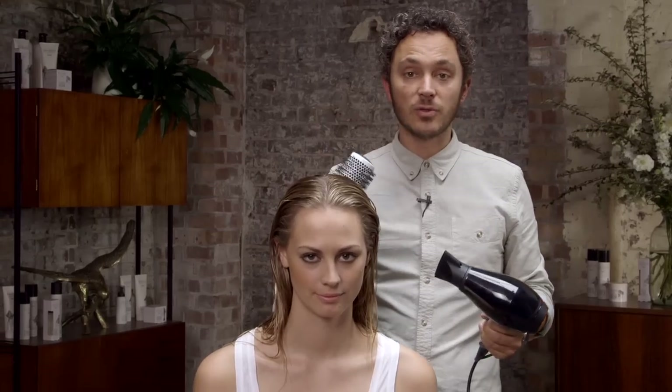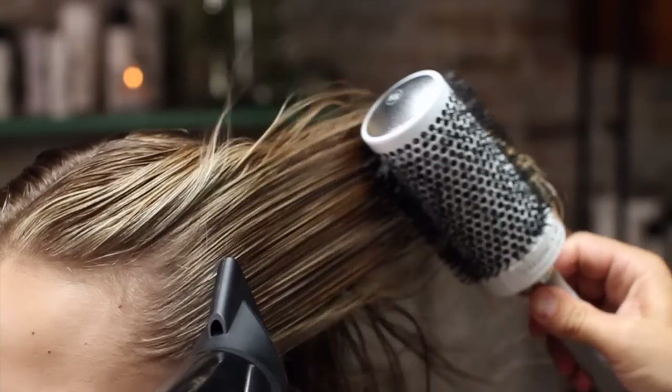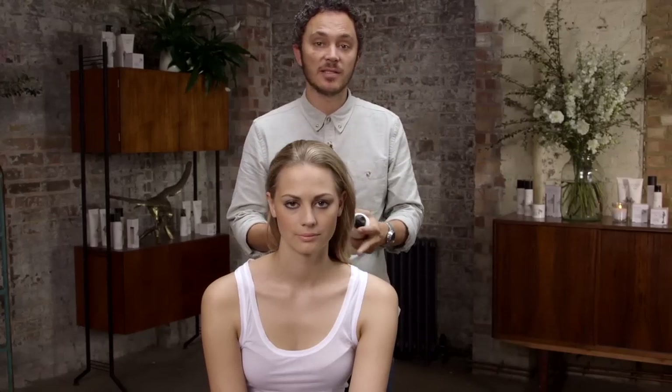Now I'm going to quickly blow dry Kirsty's hair just to get that texturising spray into the hair. Next I'm going to show you how to actually create the style.